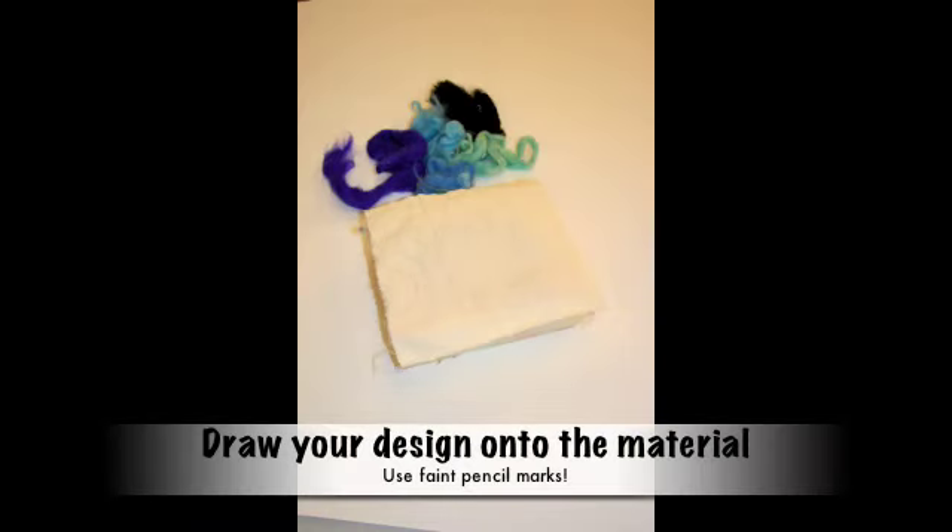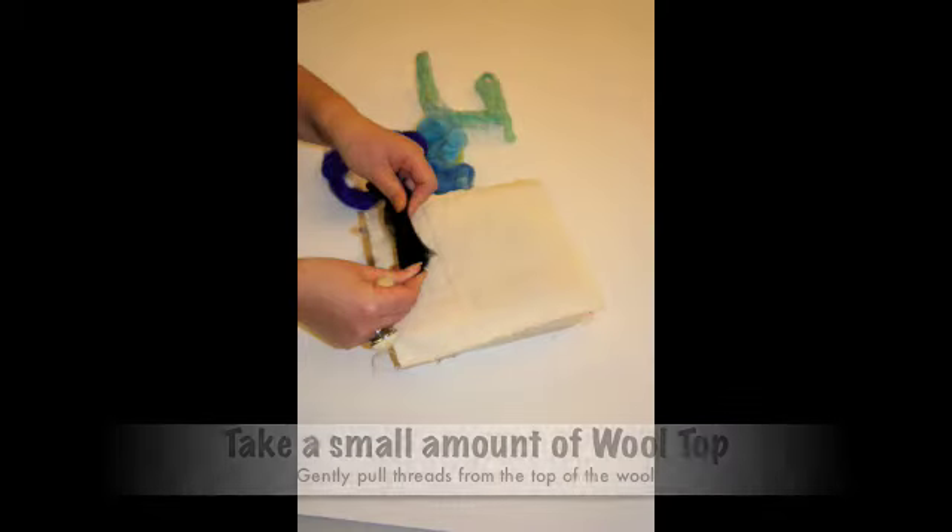Draw your design neatly onto your material. Now taking a small amount of wool top, carefully separating the fibers.